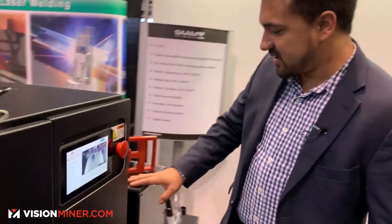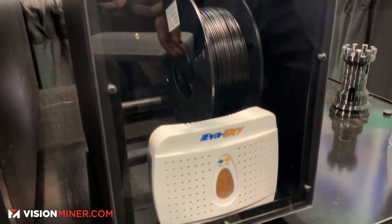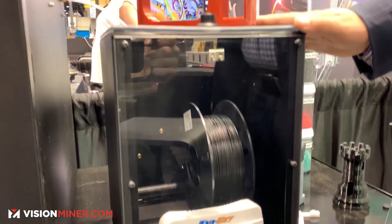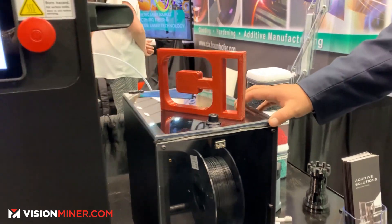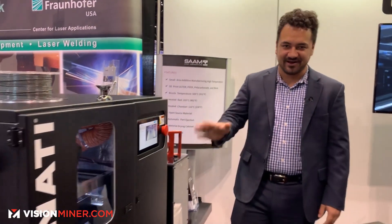We have a material dry box right here, complete with a rechargeable desiccant pack. This keeps our humidity below around 30% so you can keep your filament dry and continue to get good consistent results with your 3D printing without any humidity effects.